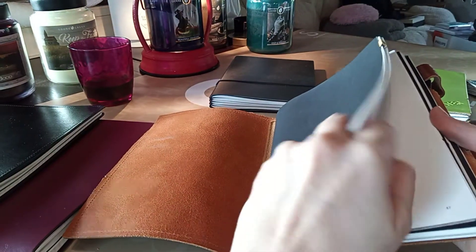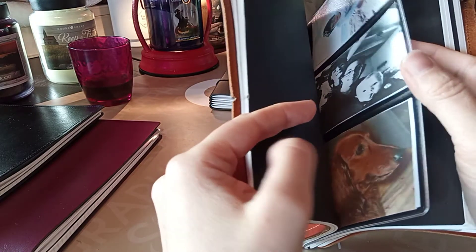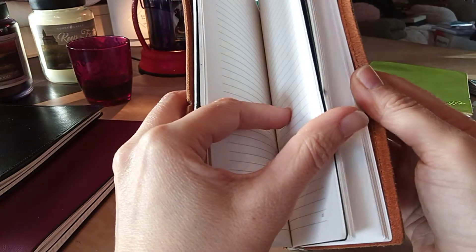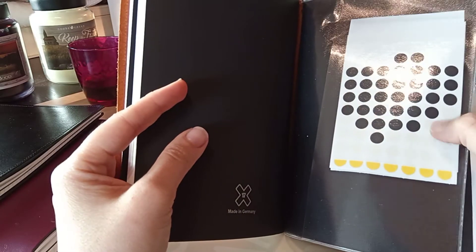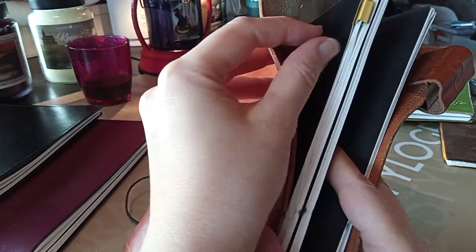Let me show you how I use it. The dotted notebook I use to organize, and I've got pictures of my dog, cat, and husband in it. The lined one I write poems in. The blank one I draw and write poems in as well. I also have the pocket, which I keep for organizing in the first notebook, and I use the little clip to mark where I'm at.